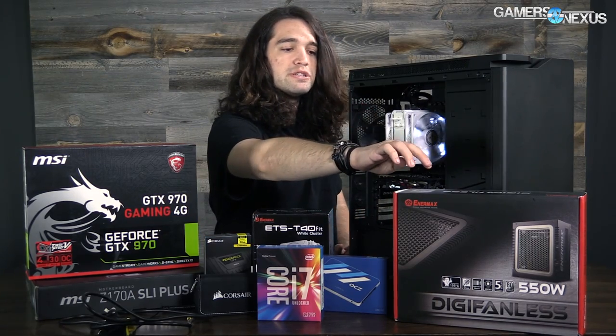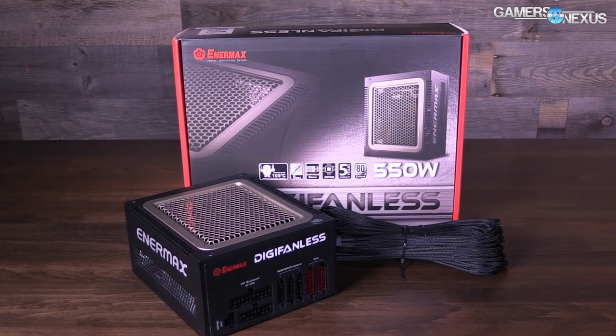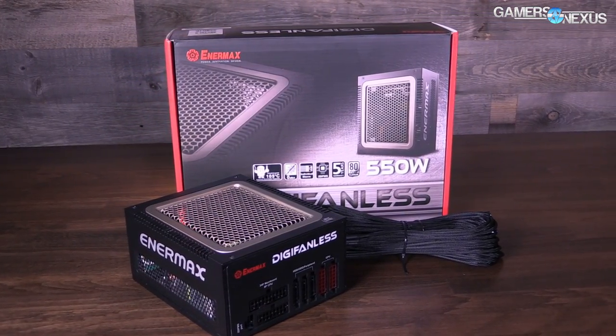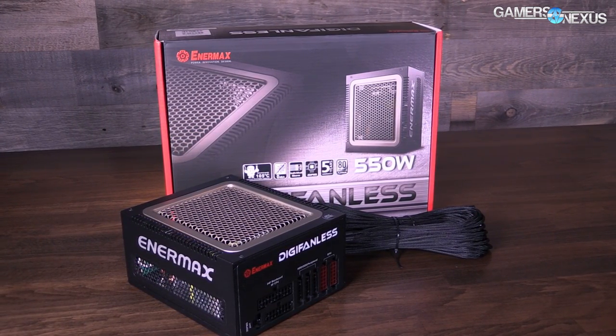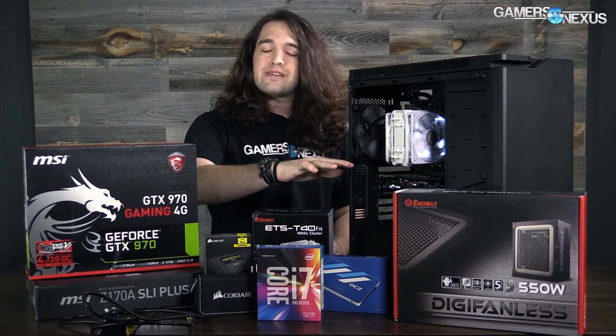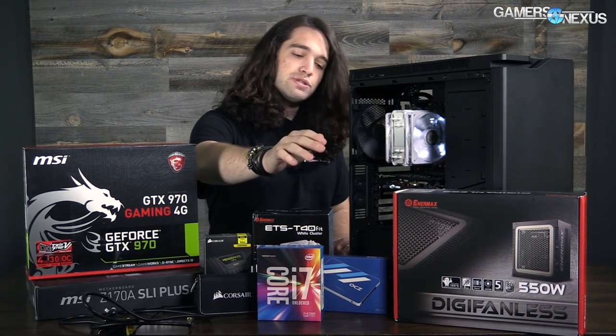There are some higher-end functions in the BIOS with the Z chipset. The power supply of course powers it all, and we're using an Enermax DigiFanless power supply. This is a lower-wattage PSU — as you can see in our guides, you normally don't need that much wattage especially for a 970 build. It has no fan so it's going to be quieter, and it's got braided cables which is a nice addition.